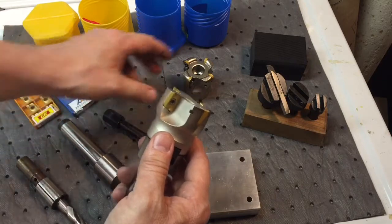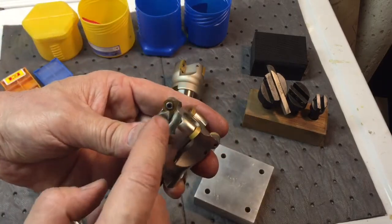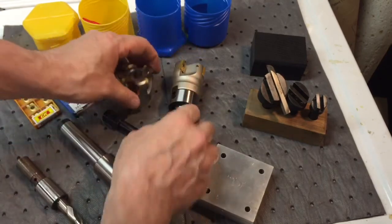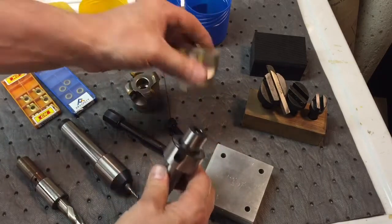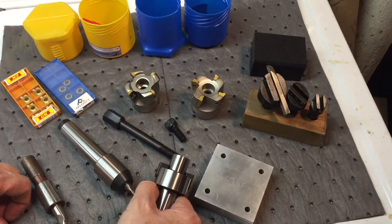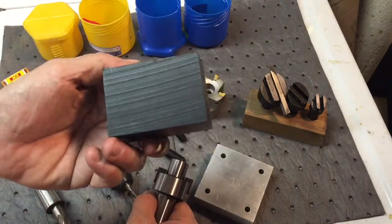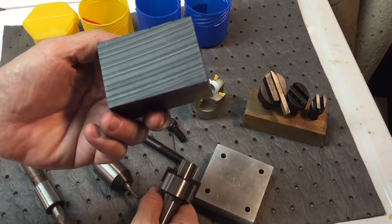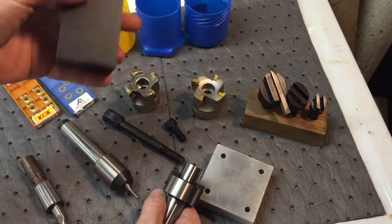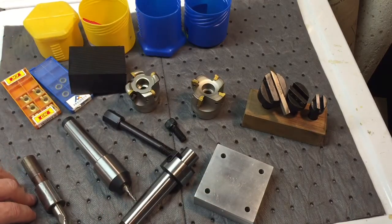Basically they screw in with one screw; this one here uses two screws. This one has a round edge cutting insert. Now actually, the reason I got these is because I've always seen them being used on everybody's channel and I wanted to check them out. So what we're going to do is take a piece of Delrin — because you never try anything new on steel or aluminum first. So I'm going to try this out on the mill and see what happens. Let's go take a look.